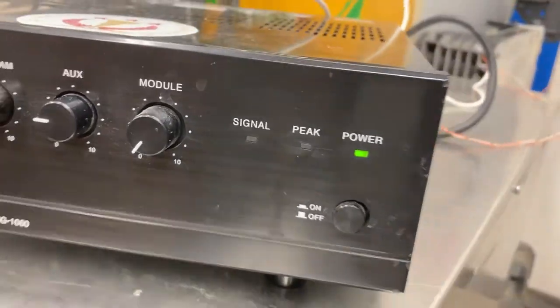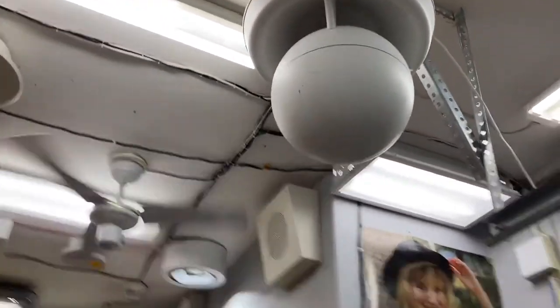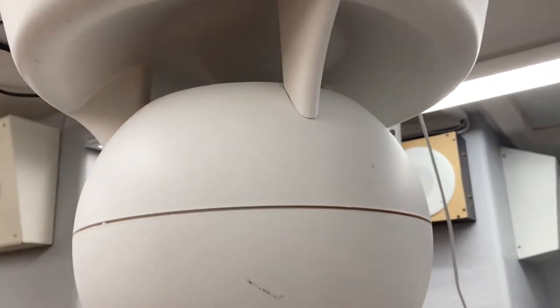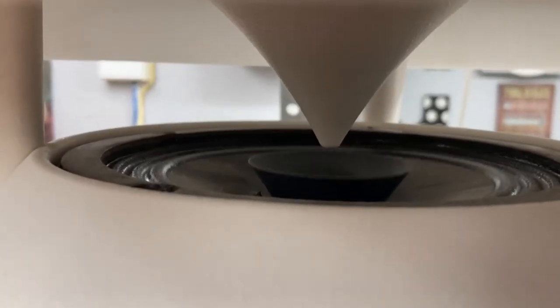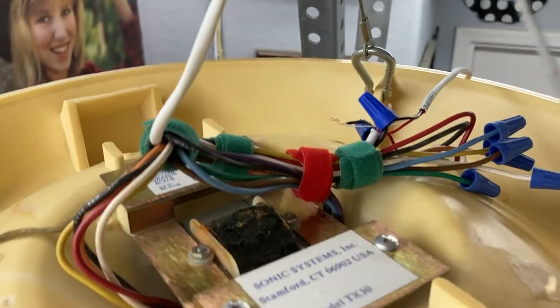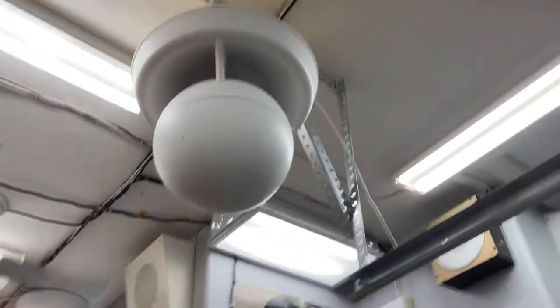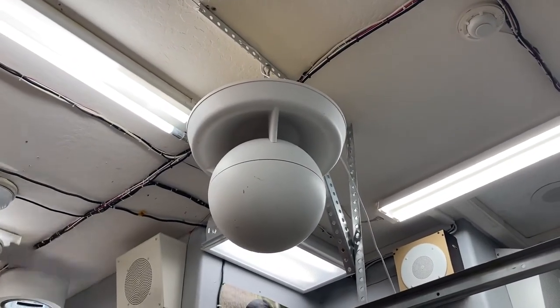The bass is all the way up on this too — that's a lot of bass. Check out that excursion — that's actually really moving around in there. What a speaker! This sounds really good on a TOA BG-1060 amp. That's what one of those sounds like by itself with bass turned up to it.